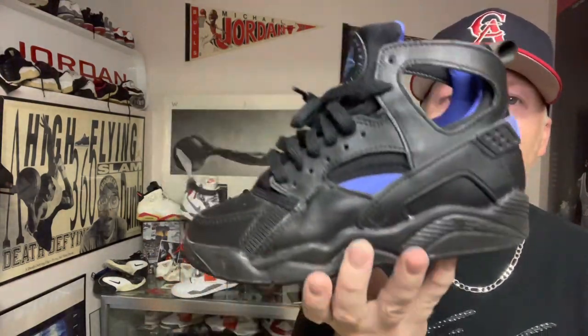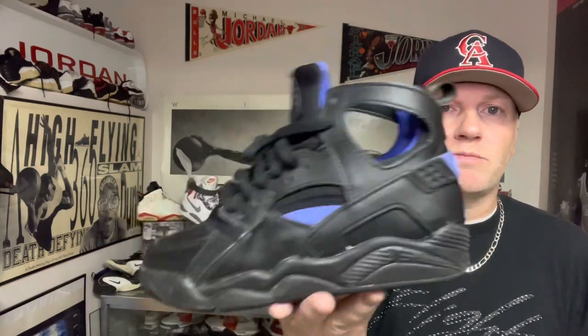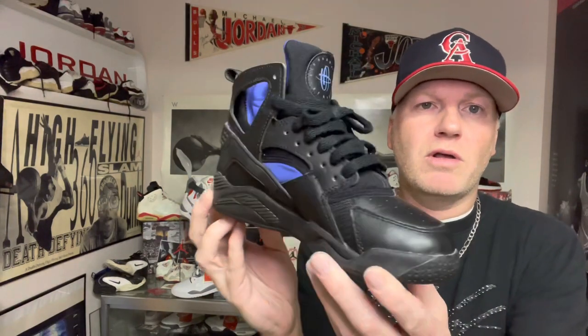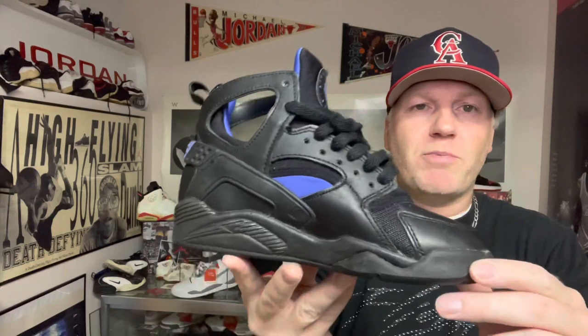The one in my hand is an original from 1992, which is completely dead stock — brand new, never worn. Unfortunately, it's a size 3 Youth. It is quite wearable still: 100% not crumbling, wearable, and still has the original shape. If you look at the toe, look at the body of that shoe — beautiful shape on the original. I hope even the men's version looks as good as this children's one.